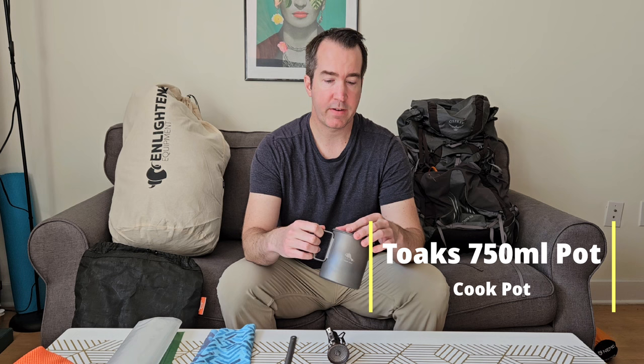For cooking, I'll be using a Toaks 750ml titanium cup. It's the only cup I'm bringing — very light — and I'll mostly use it to boil water for dehydrated meals, though also for coffee or hot cocoa. It's large enough to nest things inside, so a fuel canister, my stove, and even my towel can all fit in it. I'd highly recommend it.